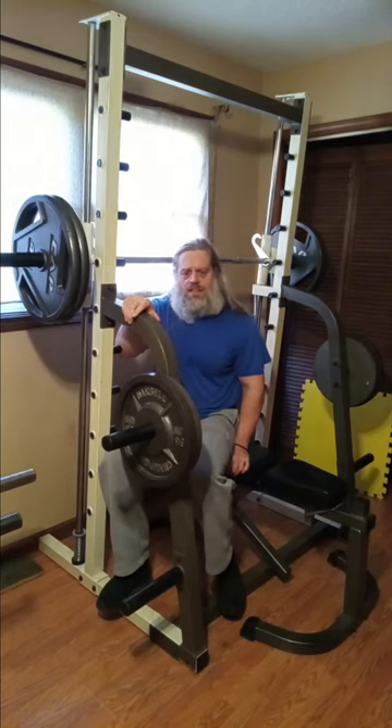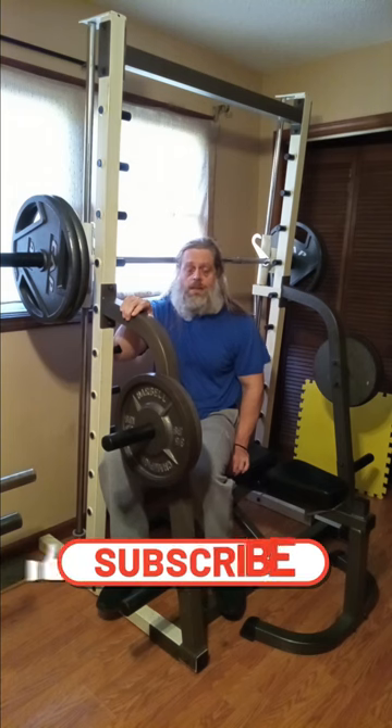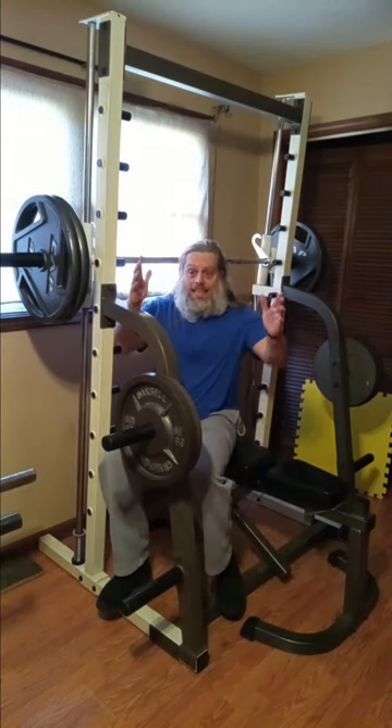We'll catch you on the closing of the video. I'm going to finish up these five sets — everybody stick around, have a good workout whatever it is you're doing. Like, share, subscribe, comment, all that good stuff, please. Let me get done!